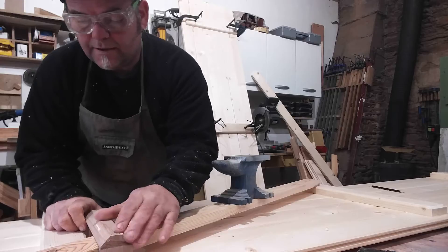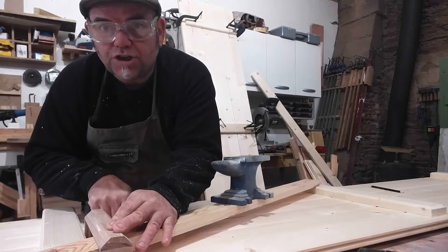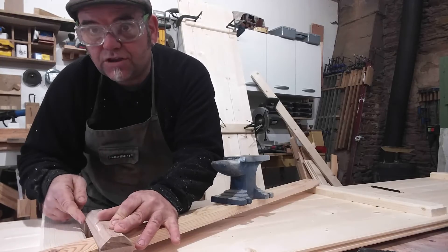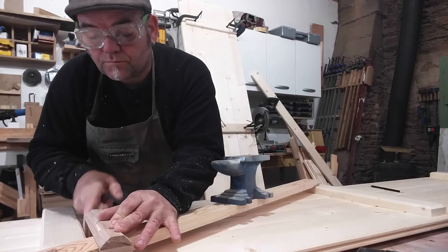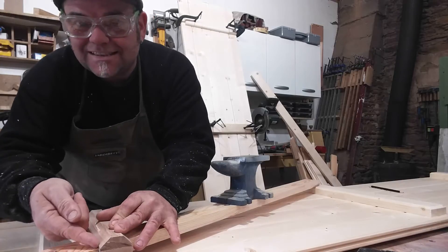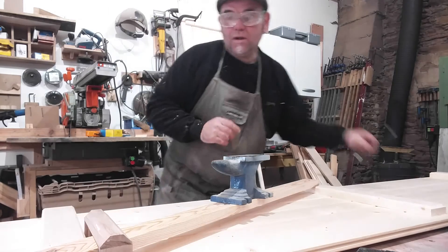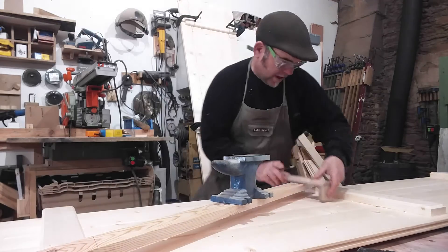Basically what's happening is this is touching the shutter and also touching the ledge, and that effectively represents 90 degrees from the edge of the ledge. That is exactly where my cut line has to be. So I'll grab a pencil and literally just run it along there like so.